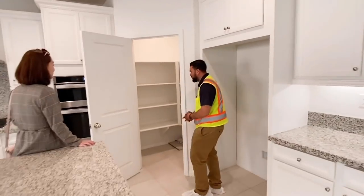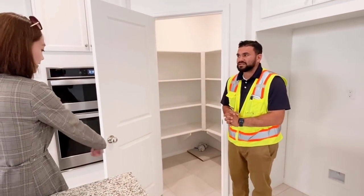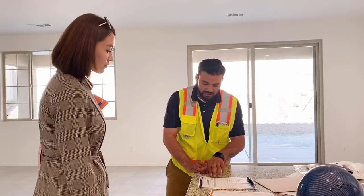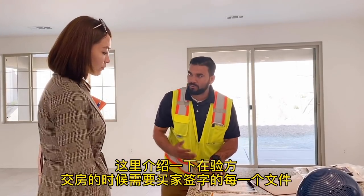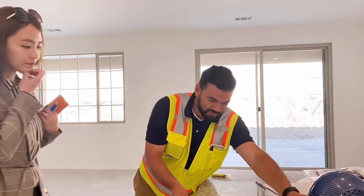In here you'll also have a pouch with some extra tile and grout, just in case you need it. Once we verify everything is done, we're going to sign off on the house.